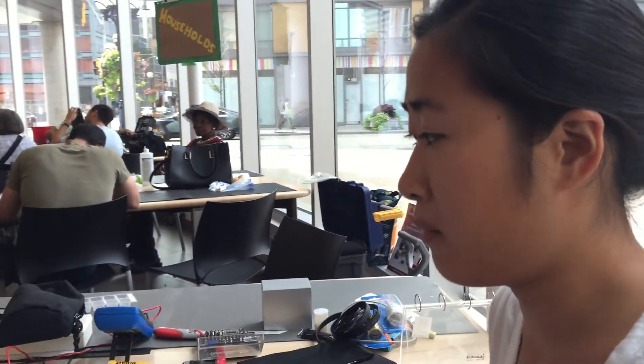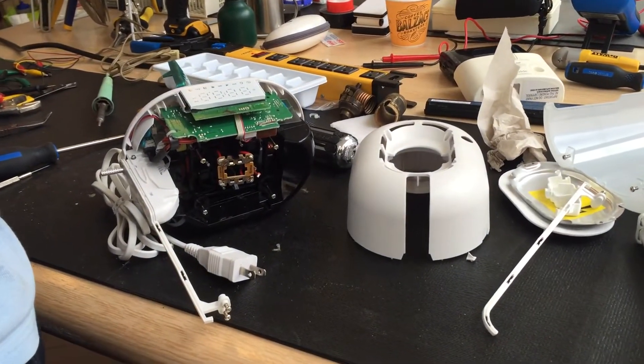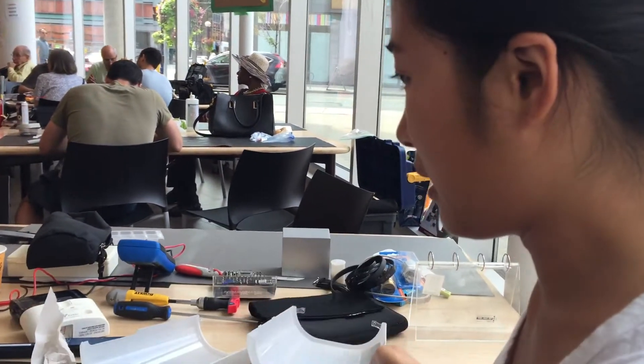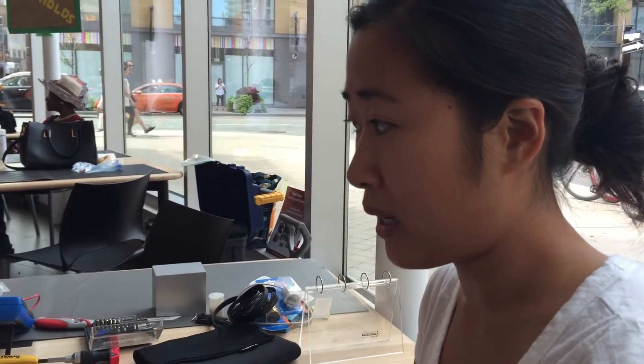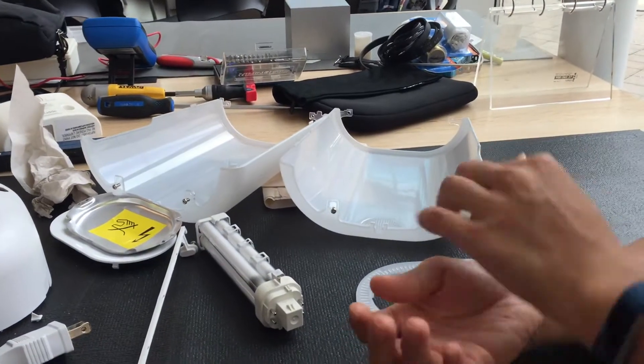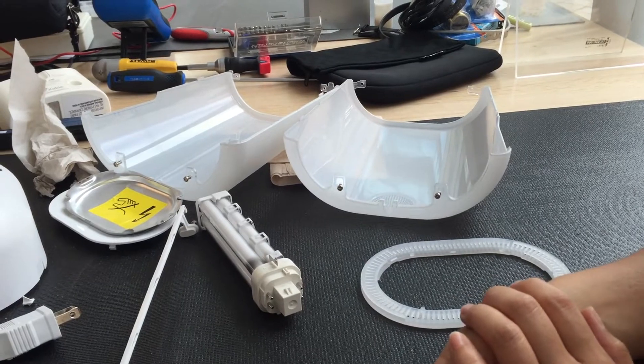I know nothing about it, so every step of the way, just watching him troubleshoot and figure out what he needs to do has been interesting. He spent a lot of time in the beginning figuring out how the piece was put together, then patiently going step by step and using all the different equipment. Now he's putting all the screws in so that when I take it home I'll know exactly which screw goes where — which is really thoughtful of him.